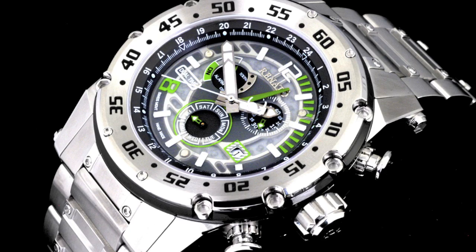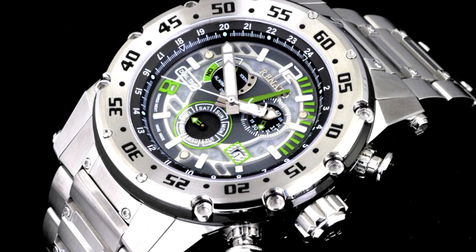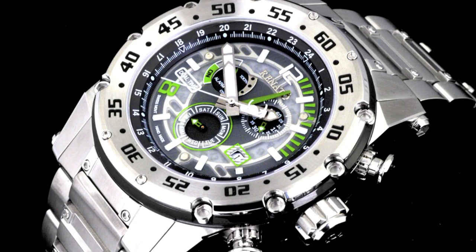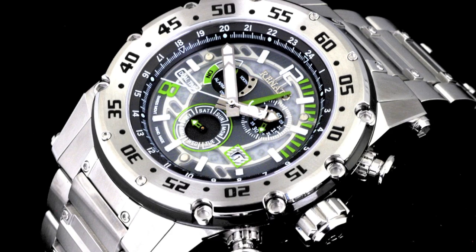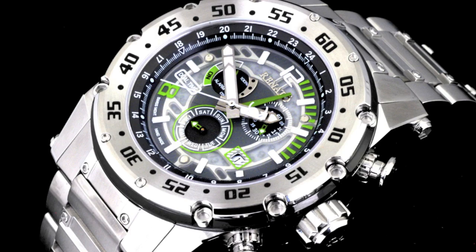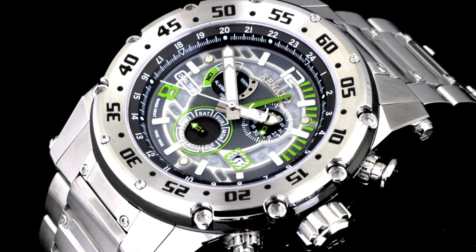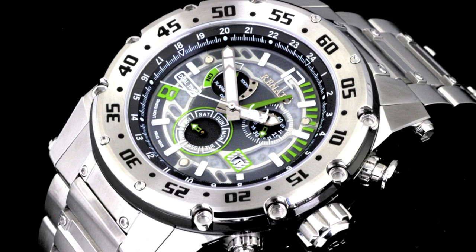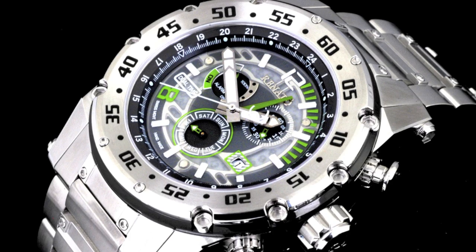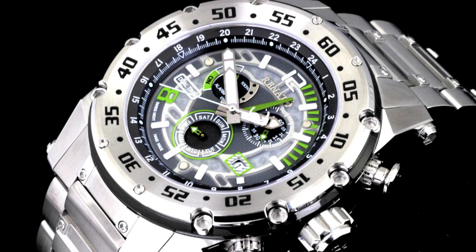One of the most incredible aspects of the Boutso Extreme is the dial. With a brand new material custom manufactured just for the Boutso Extreme, we are able to offer you an intricate look into the chronograph and date functions of this movement. It is a material only found in the Boutso Extreme and one of the main reasons why we were only able to produce up to 100 per variation — a very difficult material to come by and to implement into a timepiece. This is a dial that will blow your mind as you stare at your Boutso Extreme for the time and other functionalities as well.